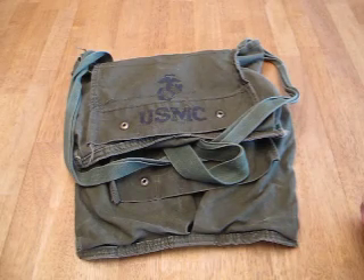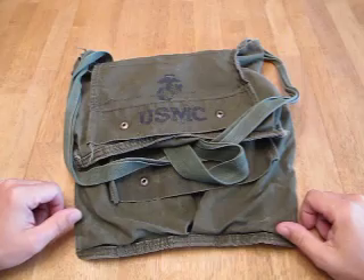Hi folks, thanks for tuning in. My name is William Eccles and today I'm going to talk about some of the haversacks I like to use.